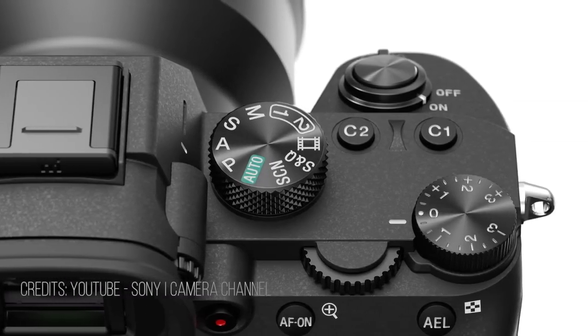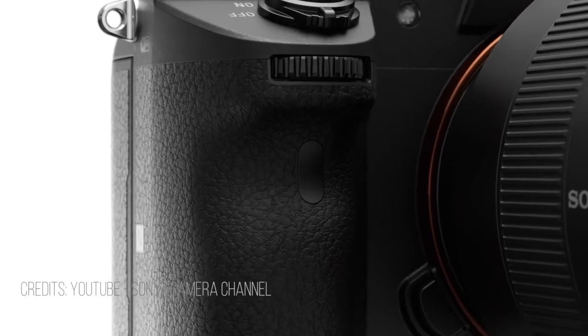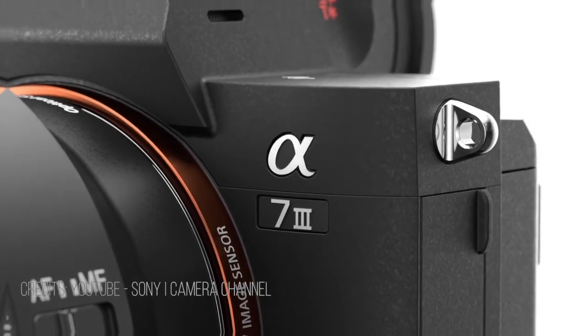Hey everyone, hi, Haus here. Today I'm going to share with you the new camera that I just got — the Sony A7III. I'm a videographer, I do more videos than photos, and I used to shoot on my trusty Canon 7D. I've been using that camera for seven years and I thought it was time for me to do an upgrade.